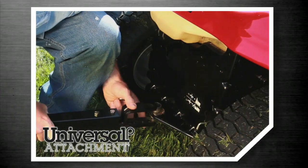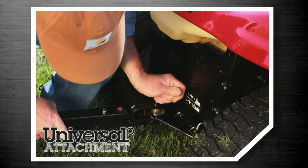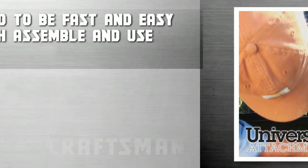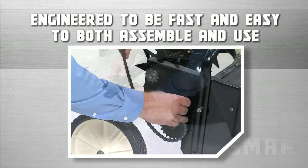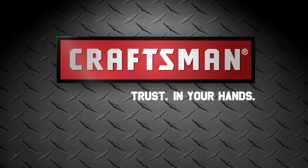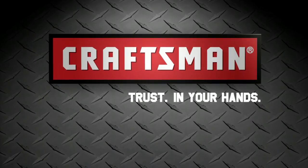And the universal tow hitch makes it easy to cover lots of ground, no matter what brand of lawn tractor you have. Craftsman products are precisely engineered to be fast and easy to both assemble and to use. Superior products and incredible customer service. That's why we can say, Craftsman, trust in your hands.